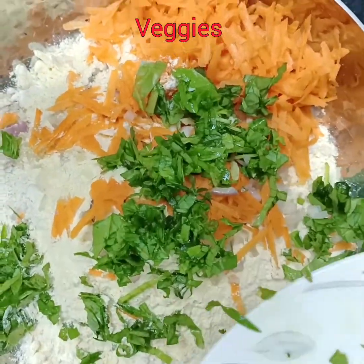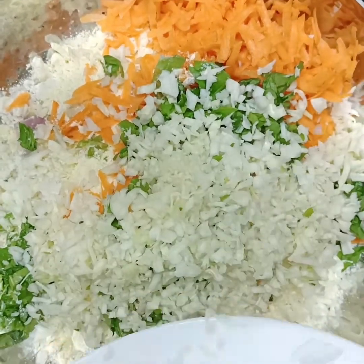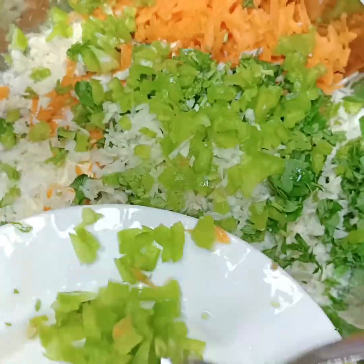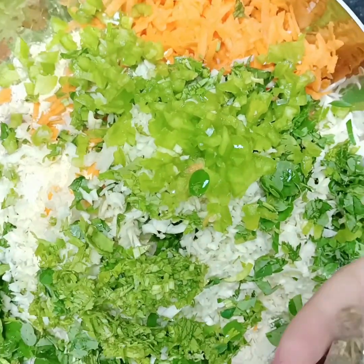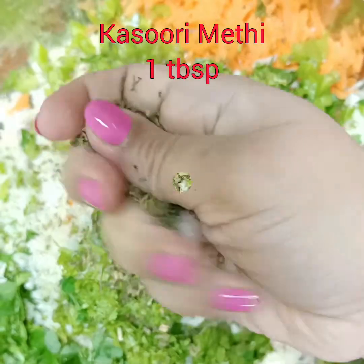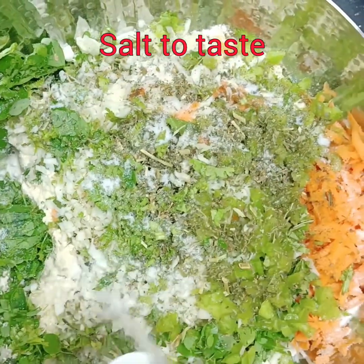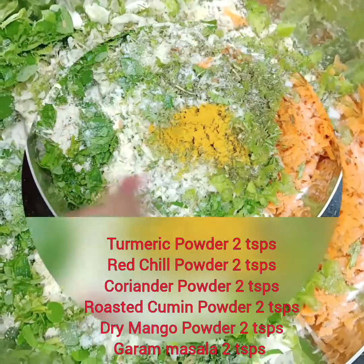Now I'm going to add all the vegetables. You can use vegetables of your own choice. I've used carrots, onions, cabbage, coriander leaves, moringa leaves, spinach, green chilies, and capsicum. This is kasuri methi — just crush it with your hands and add around one tablespoon. Salt to taste.